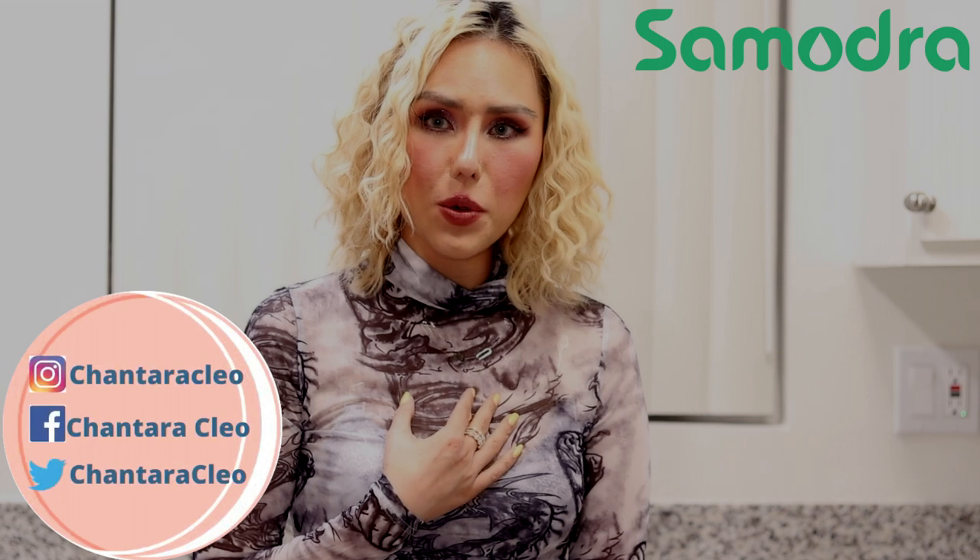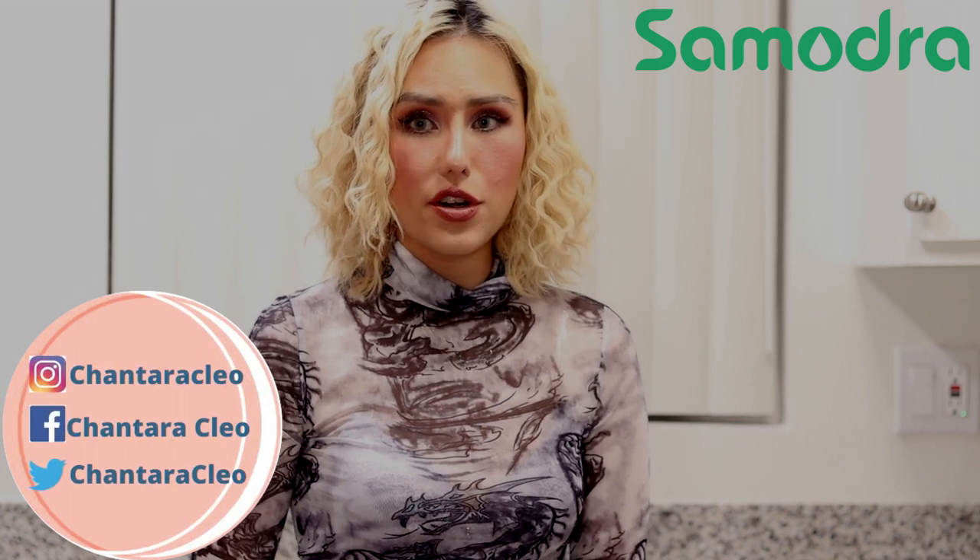Hey guys, what's up? So today's video is going to be my review on this Smodra soap dispenser. I was really happy when they reached out to me offering a collaboration. I think they are such an amazing soap dispenser. They have different features that do not exist in other brands, because most soap dispensers out there do not have these features. So I think Smodra is very special — it's a very different type of soap dispenser out there, so you really have to check them out.